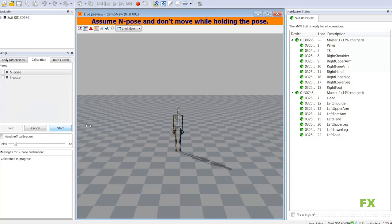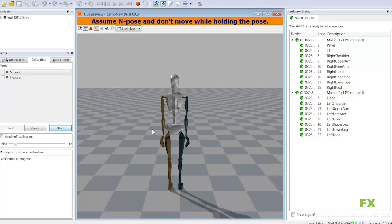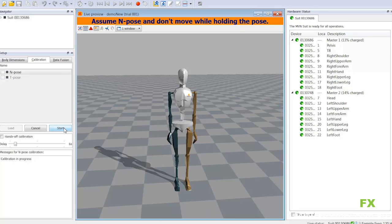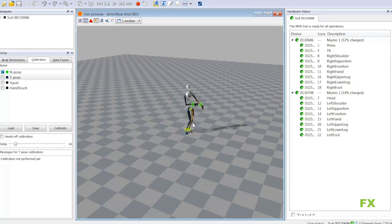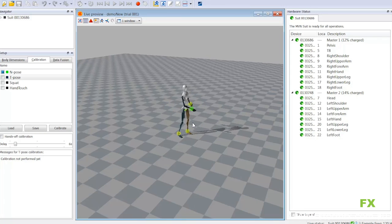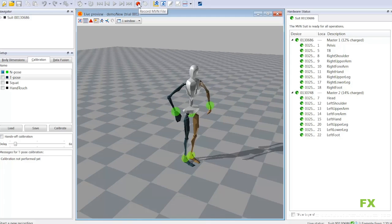We're going to do an N-pose — the most important pose, and the only calibration we need. As you can see, there are instructions coming up on the screen for the actor. Our calibration is complete — green light — and we're ready to start recording.